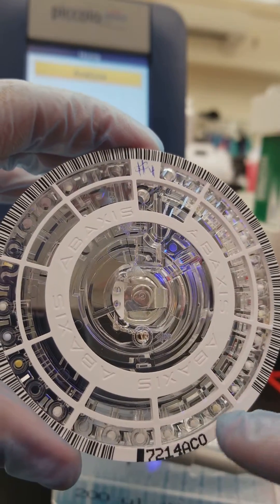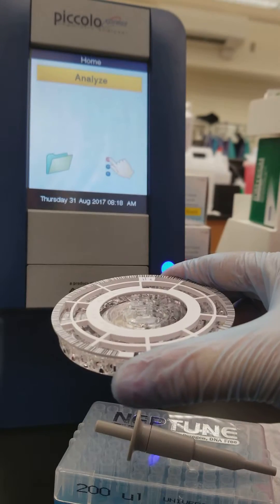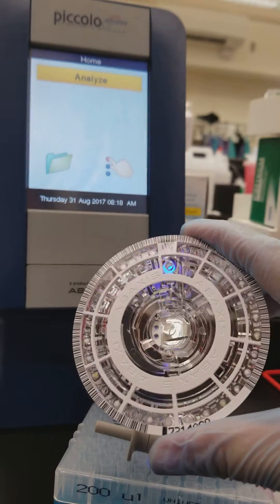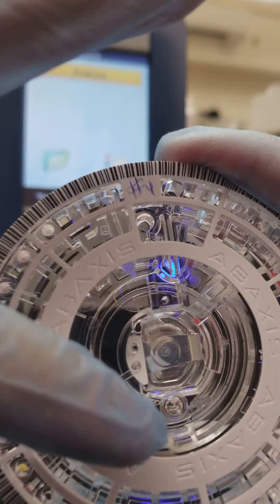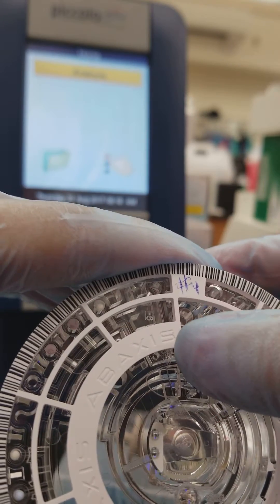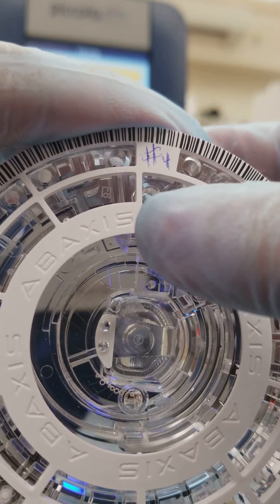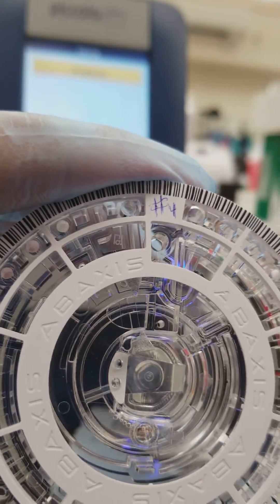These barcodes around the sides mean that as soon as you put it on the analyzer it's going to run QC and calibration to make sure your results are very accurate. The specimen is put into this little hole where the arrow is, and you tilt it when you do so. It should go up to this window here, this line. There are two little arrowheads right there — that's the fill line — and you want your specimen to go all the way to the fill line.